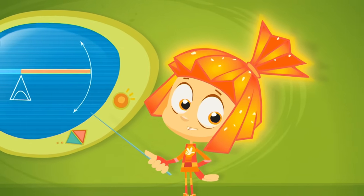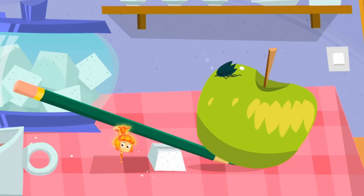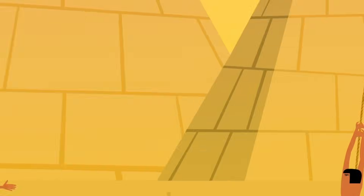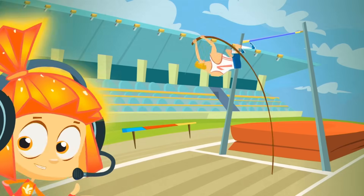With a lever's help, it's possible to lift any weight. All you need to do is get the short arm of the lever under the load and push down on the long arm. And the longer the arm, the more weight you can lift. And that's how a lever makes people stronger!